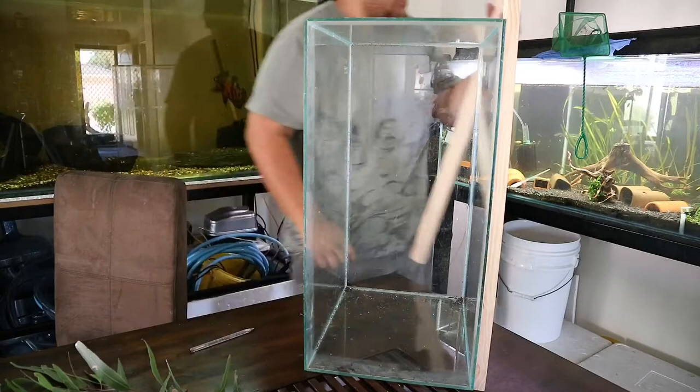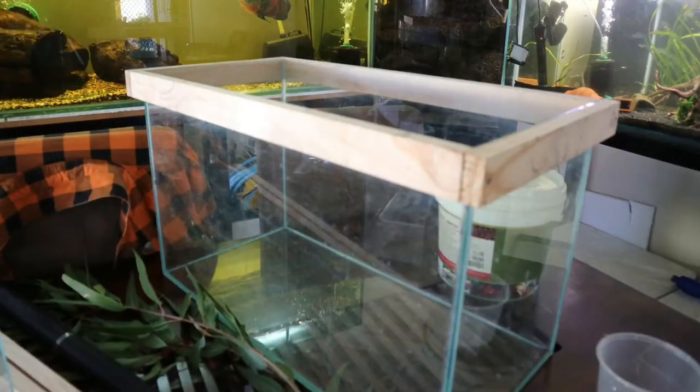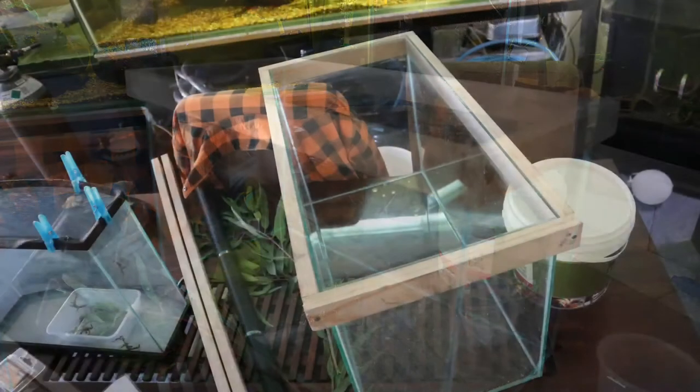I made two identical frames to go around the edge of the fish tank - one was to support the mesh and the other one was to connect to the fish tank.